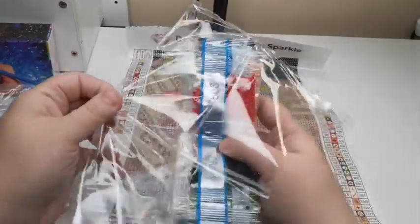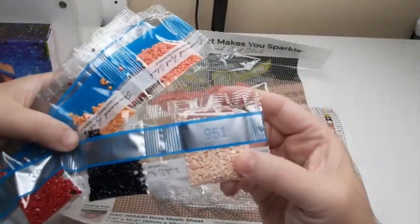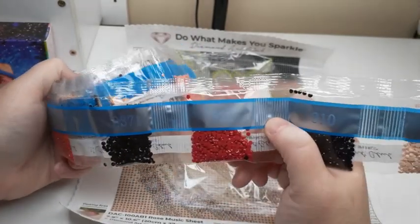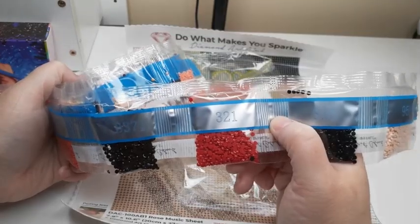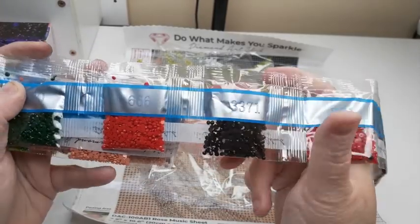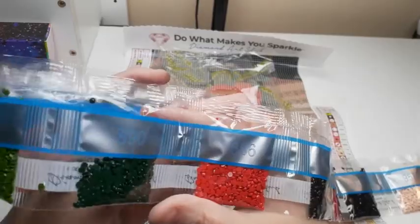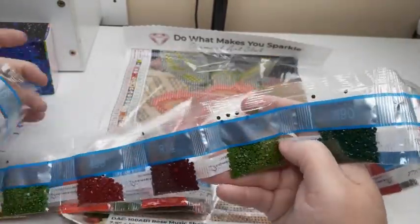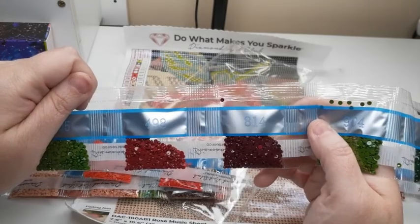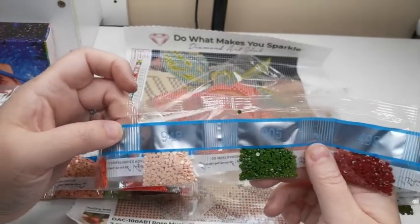Here are our diamonds — let's go through the colors real quick. We have 951, our standard 310 though not that many this time, 321 which is a nice red, 3371 which is kind of a dark chocolate, 666 which is another red, 890 and 904 which are greens, and getting into more reds: 814 is a darker red, 428, 905 is another green, and 948 which is a nice cream color.